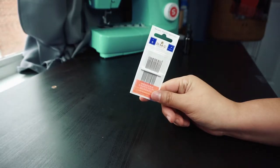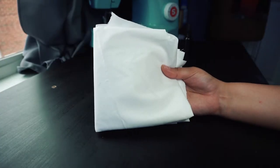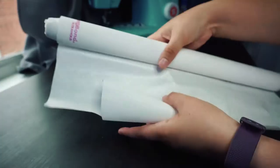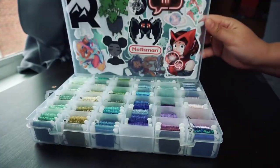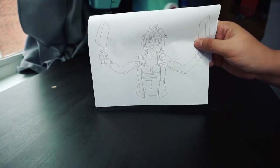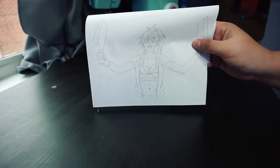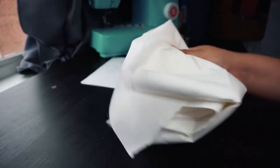The materials you'll need to make your own hand-embroidered iron-on patch are needles, fabric — I always use 100% cotton — iron-on adhesive like Heat and Bond, embroidery floss, a pattern (I recently watched Dorohedoro so I wanted to embroider the character Nikaido), and a way to transfer the pattern onto fabric.